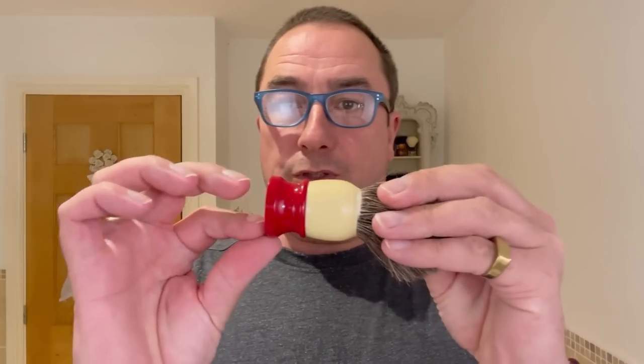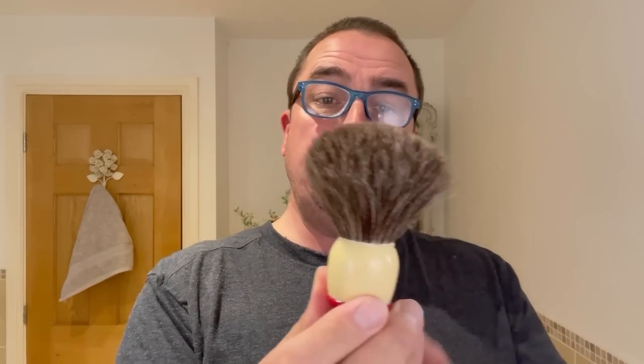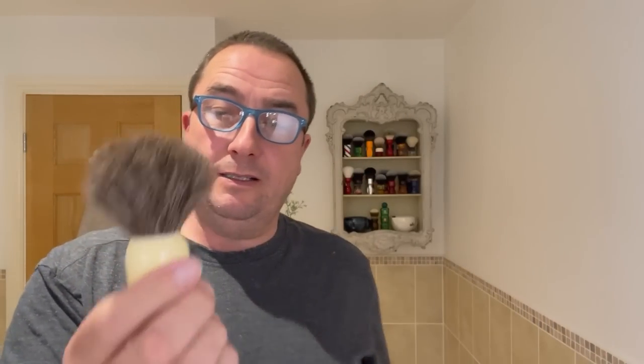For the brush of choice, I'm going to use this Ever Ready, which has a sort of vintage handle. This is a horsehair knot — it was kindly sent to me. I was always dubious about using horsehair because I had the notion it would be scratchy, but how wrong I was. It's a beautifully soft brush, especially when wet and lathered up.